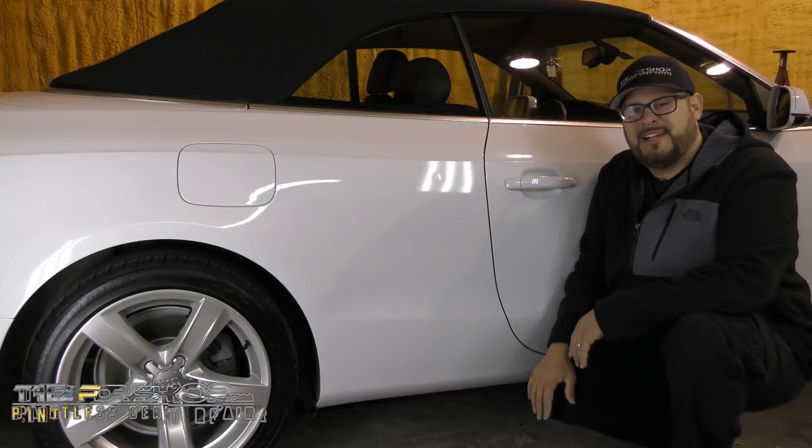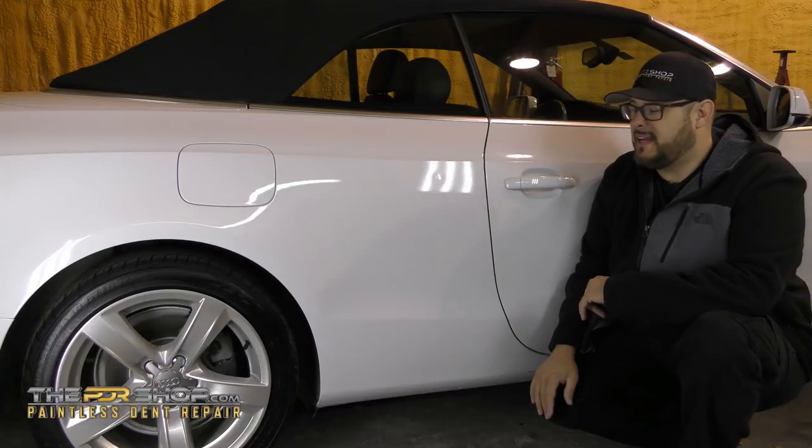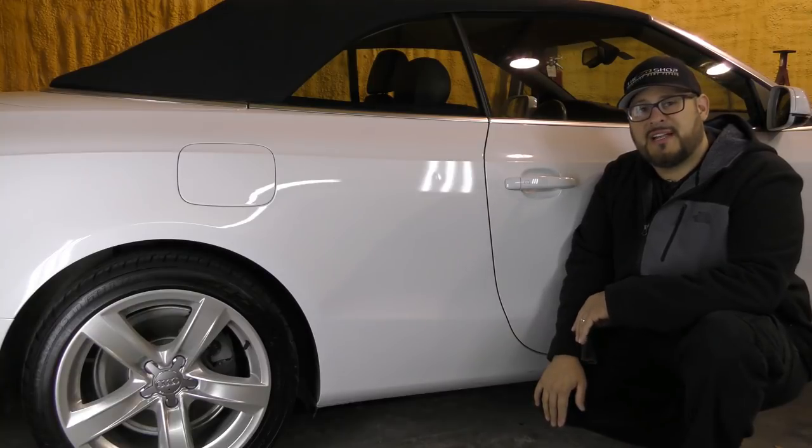Hi there, Charlie Molina here with the PDR Shop. Today I have a 2013 Audi A5. We have a small door ding in the passenger side quarter panel.